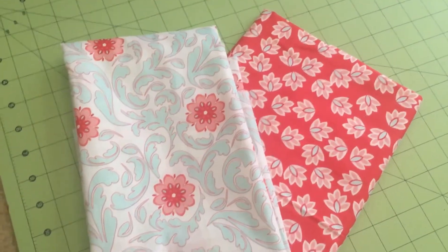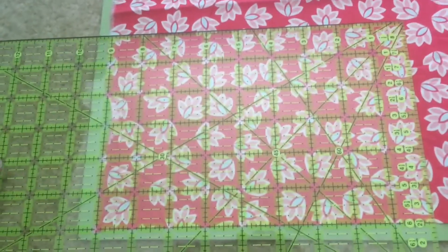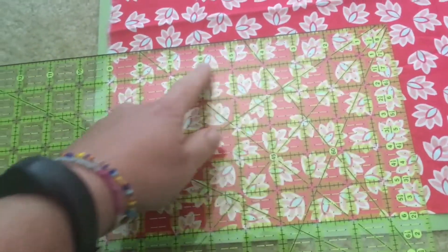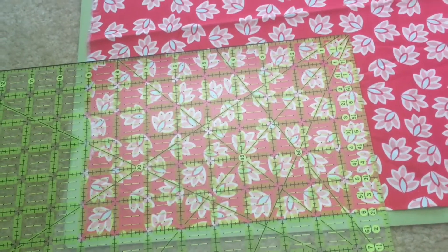I've lined up my grid so that it is nine inches across — one, two, three, four, five, six, seven, eight, nine — and six inches long. I'm going to cut that with my rotary knife.